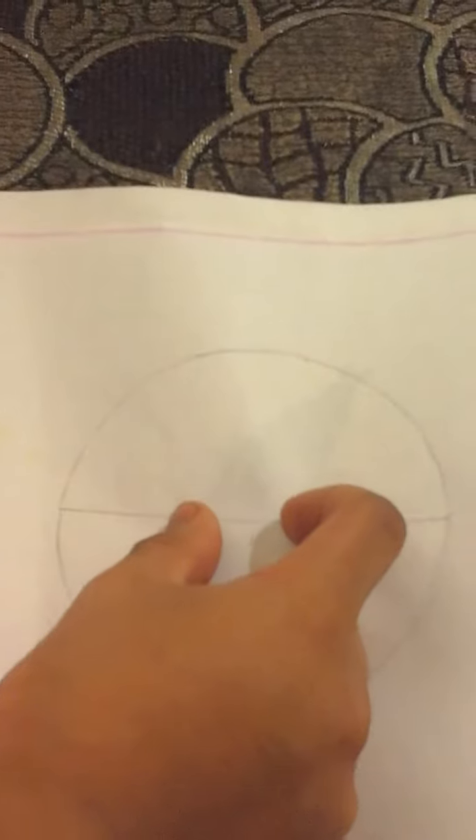Now we have to erase one centimeter from the middle and make a circle there. I have made this circle of one centimeter. Then we have to make a circle again inside it of half a centimeter. I have made the half centimeter circle inside the one centimeter circle.